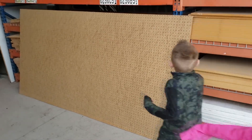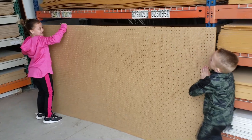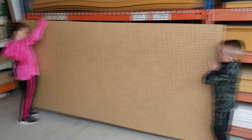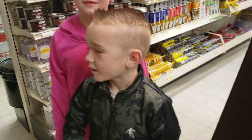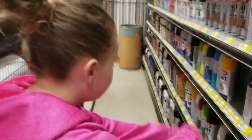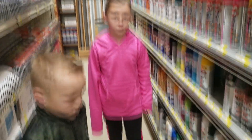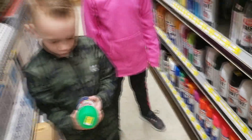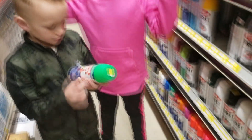We'll get the pegboard now. That one right there. You think you guys can carry this? I'll help ya. You got the wall. I just need the paint. Where's the paint at? Down this way. Look at all those colors to choose from. I love this color. Fluorescent green. What do you think? You think that color would look good? Yeah.